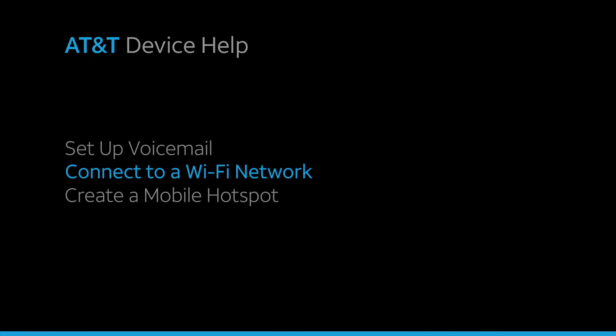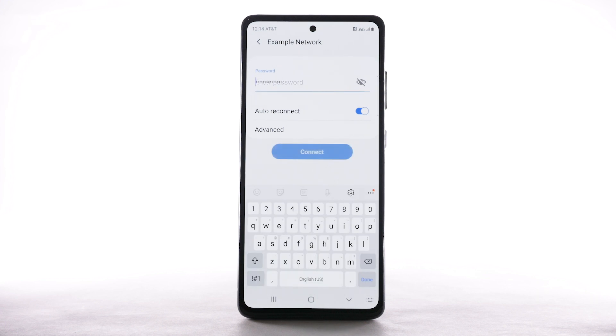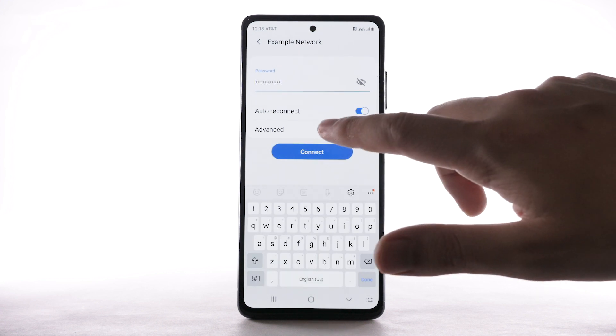To connect to a Wi-Fi network, from the Wi-Fi screen, select the desired network. If necessary, enter the network password and select Connect.